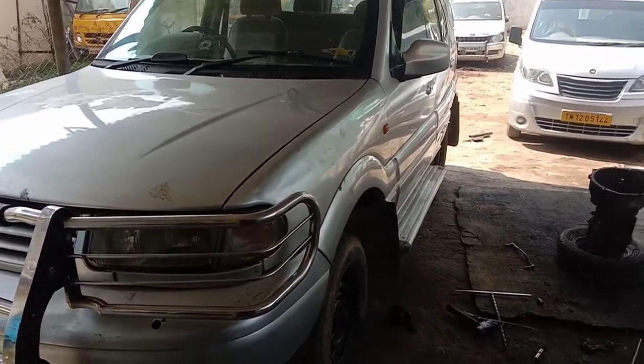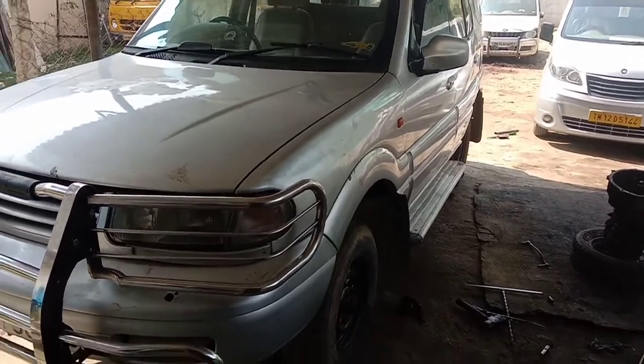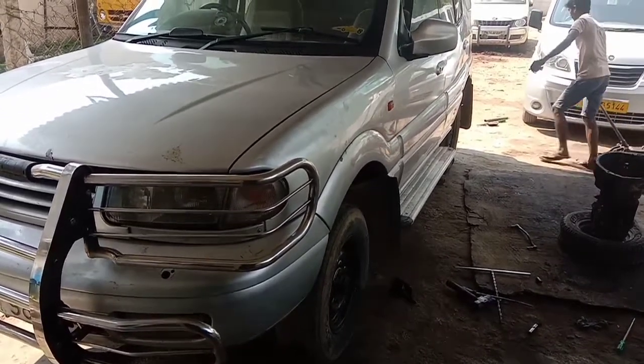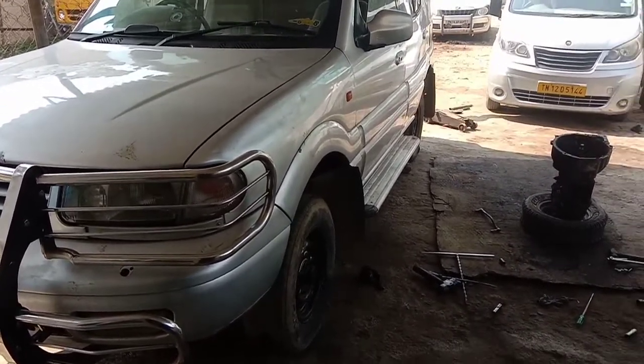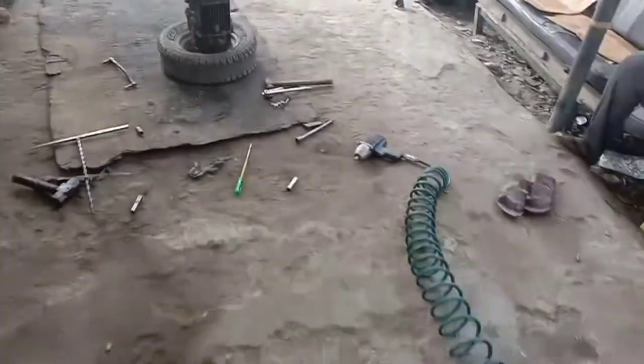Greetings friends. This is a Tata Safari 2006 model TDI engine. The engine has a gearbox problem — specifically a Taddy gear problem. We are going to dismantle the gearbox.